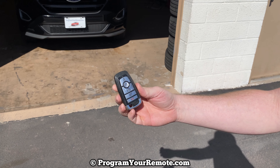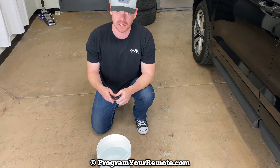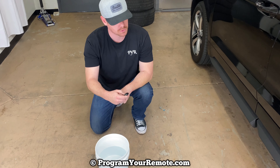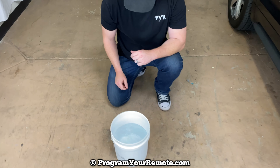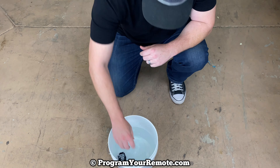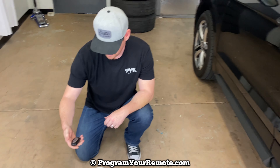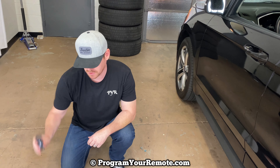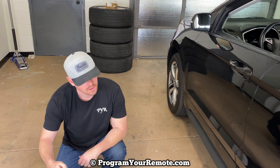Let's move on to some water. We got our bucket of water here, and to start with I'm gonna drop it in there and leave it in there for a couple seconds and then pull it out, and we'll see where it goes from there. So we're still working right now. Still works. Give it a few more seconds just in case some water is still working its way in there. Alright, that still works.